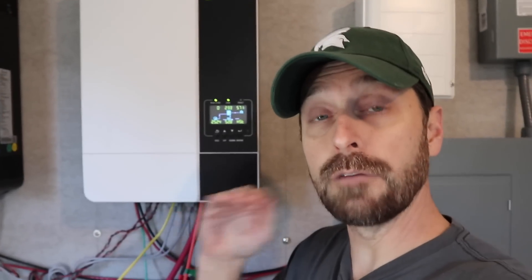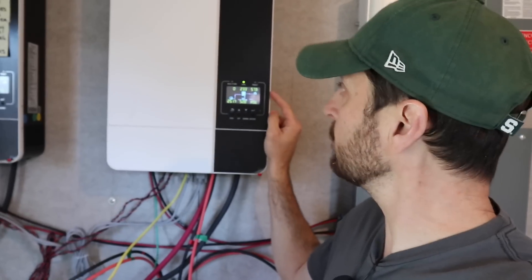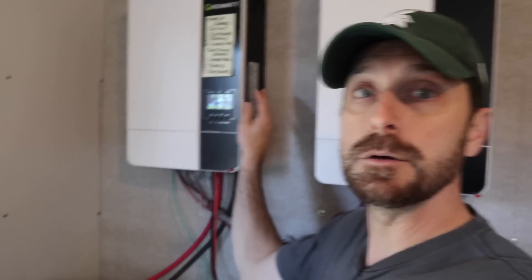Quite possibly the biggest load you can put on a system is an electric dryer. We still have ours — haven't switched it over to propane yet. Let's see what it does to the inverter. We have all of our baseline loads — all lights, all phantom loads, and all fans on in the house — and I just turned the dryer on. We are hitting 57% on the master and 62% on the slave. So if you wanted to use an electric dryer, you can.